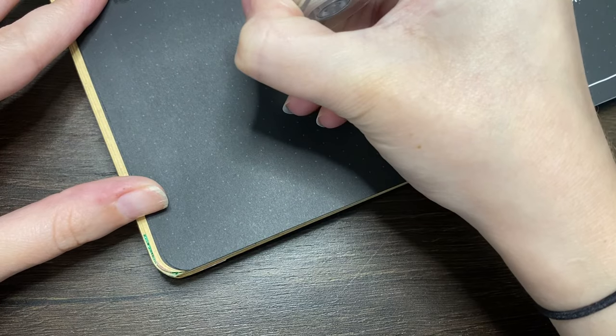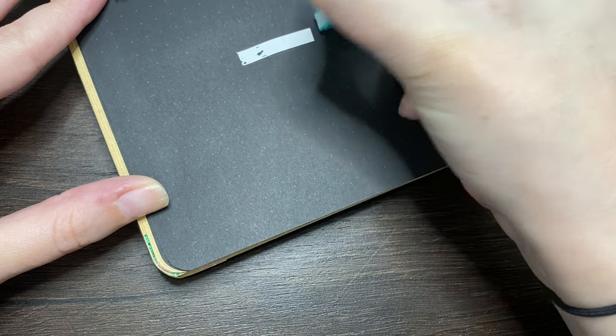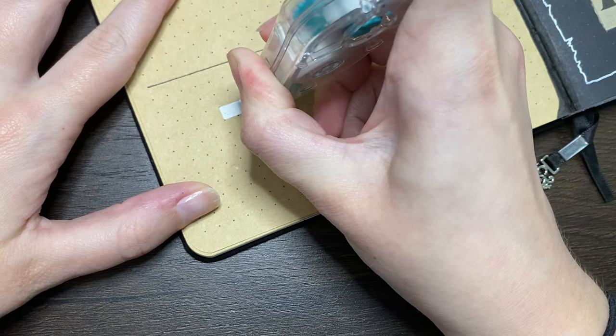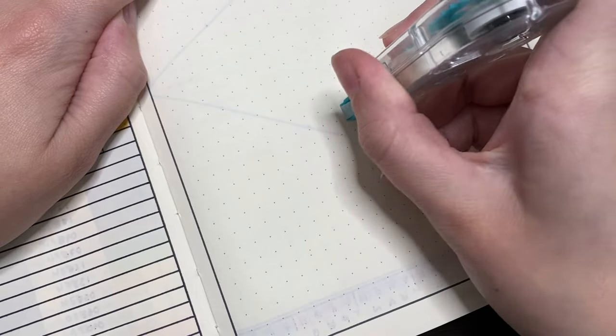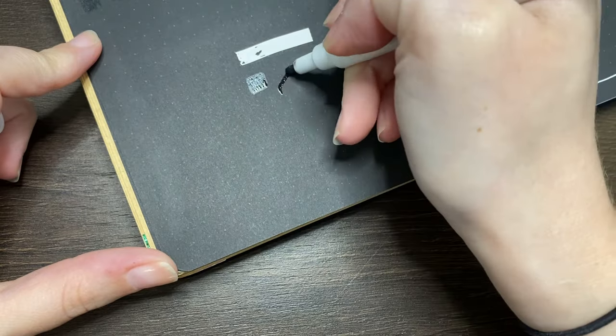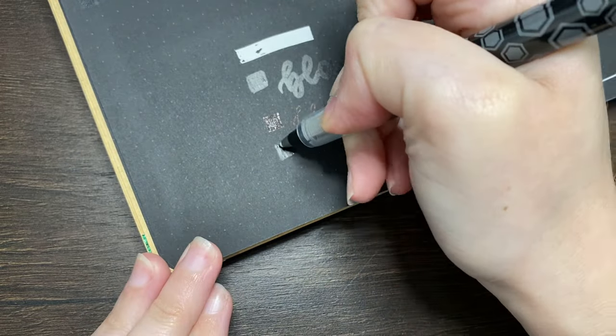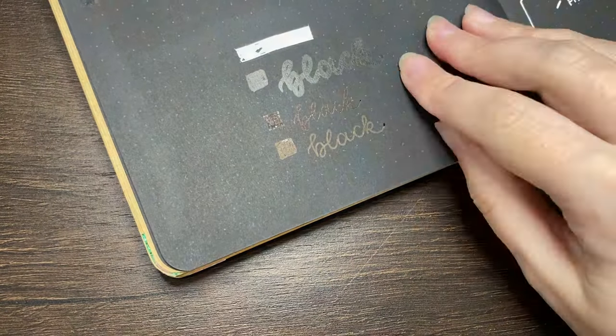Also, this fix is obviously going to be limited to working on white paper, so if you're using blackout pages, craft pages, or any other colour — or even white paper that isn't a true white — your fix might just be a little bit noticeable. You could argue that whiteout for black paper is just a Sharpie, but even then if your blacks don't match, your fix might still show up.